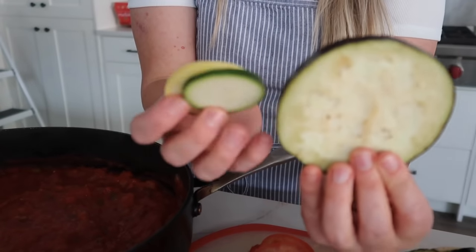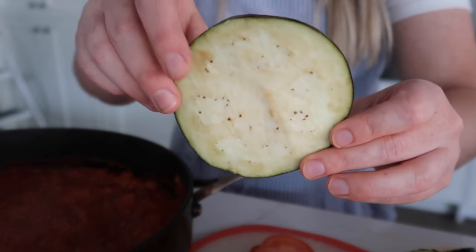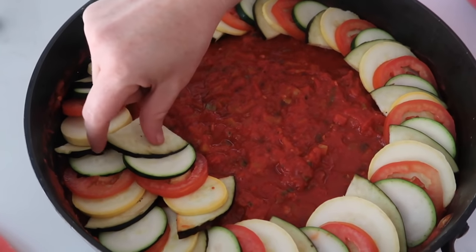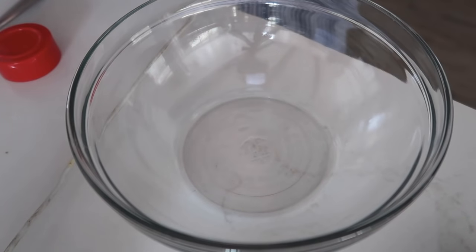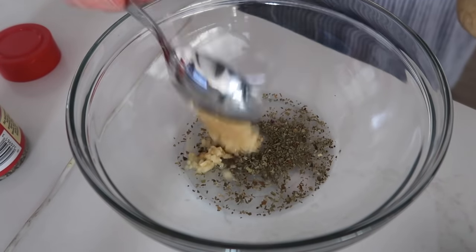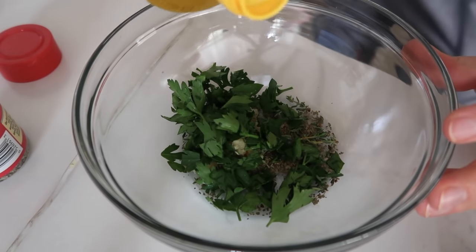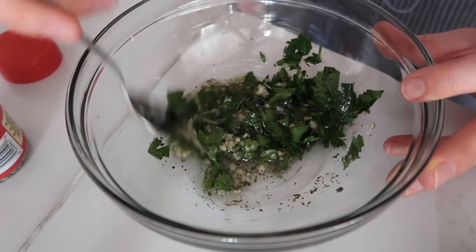One issue is that the sizes are very different, so we're going to cut the eggplant into fourths — it will still work. It doesn't really matter what you start with, but we're going with eggplant, then squash, tomato, and zucchini. For the topping sauce: about a teaspoon of dried basil, a teaspoon of minced garlic, two teaspoons of fresh thyme, about two tablespoons of fresh parsley, four tablespoons of olive oil, and a little salt and pepper to taste. Mix it all up.